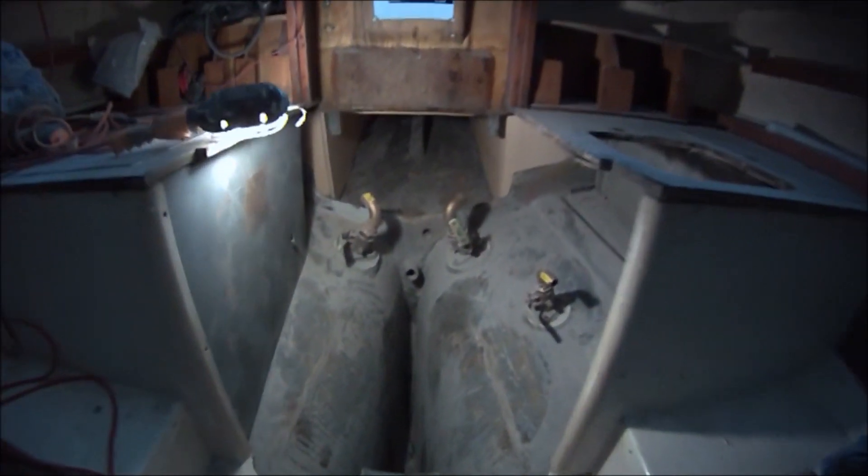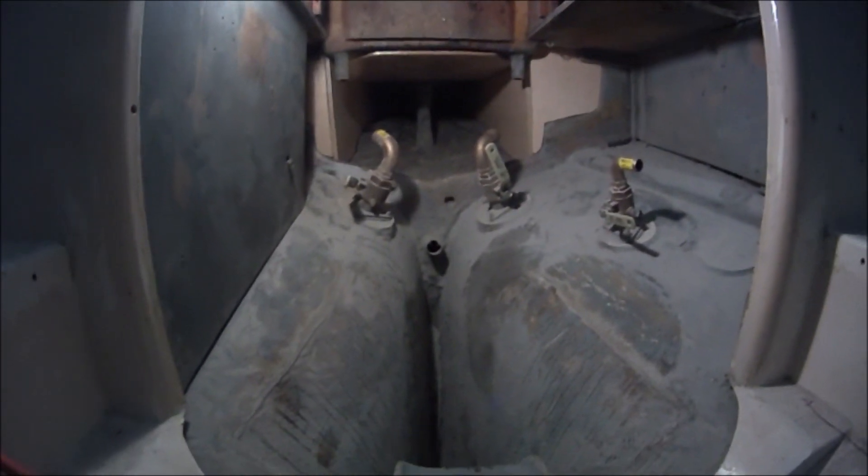With the inboard engine out, we've cut away the engine bed framing here and there to open up the space for storage.